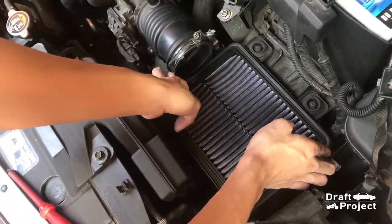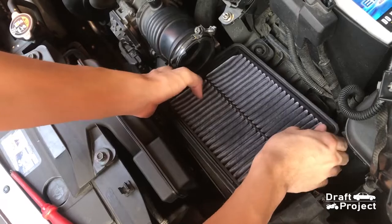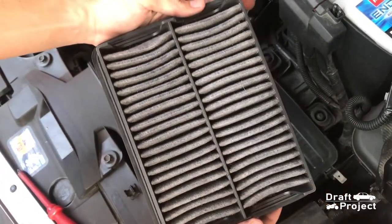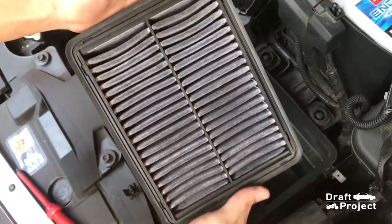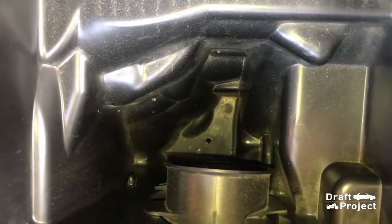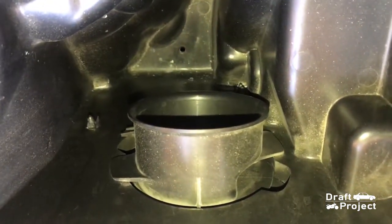Pull the filter and look how dirty it is. This is how the lower intake box looks like.